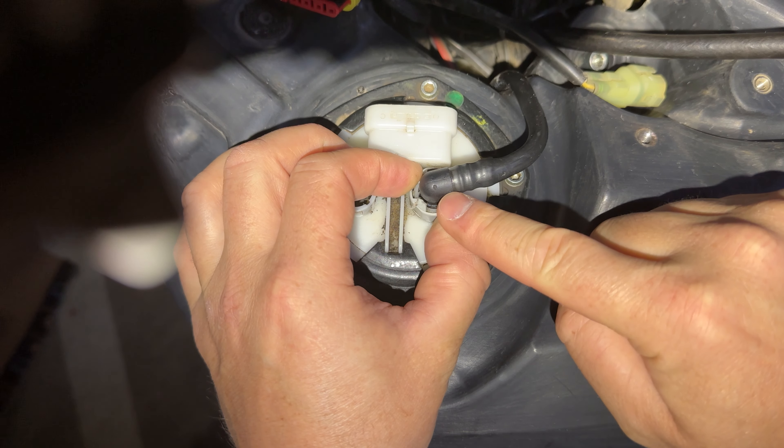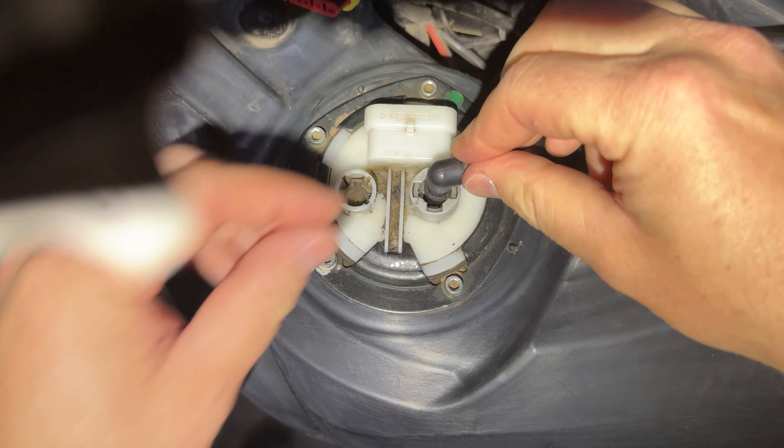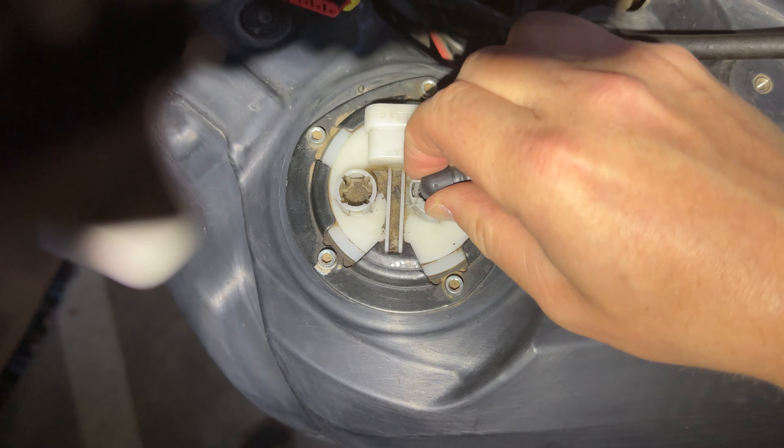Hey guys, so today I have my 2019 Ducati Multistrada 1260 Enduro here. I need to remove the tank so I can get to the air filter for maintenance, and this is my first time on this bike. I've only had it for six months so I'm not familiar with this process.